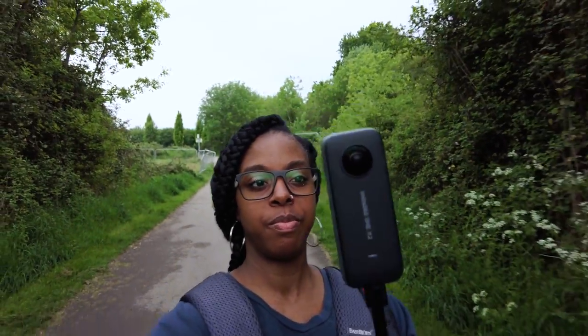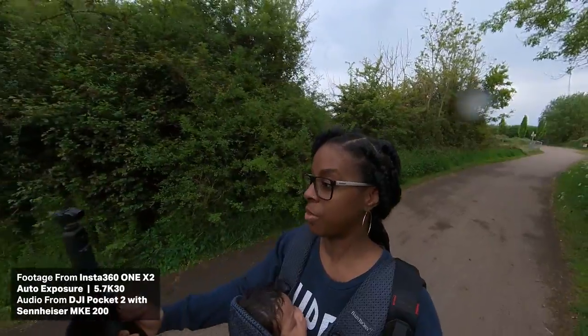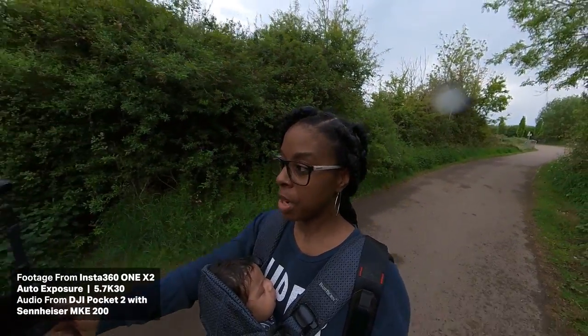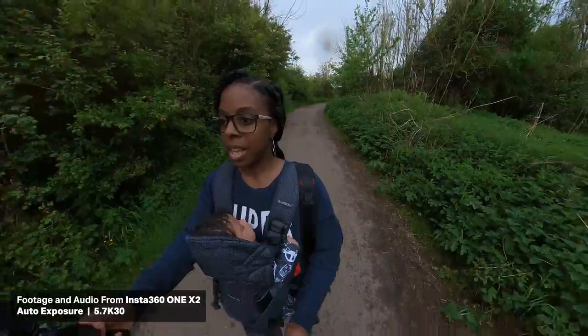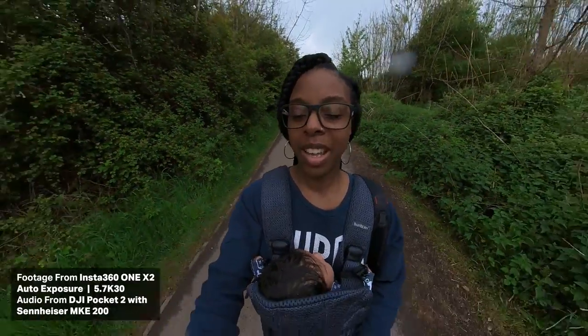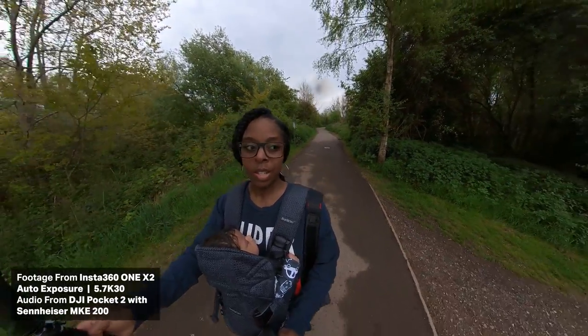I've got it here at the moment and it is also recording, so whilst I'm recording on here I'll just put up some footage of me just walking. You can see how I'm walking at the moment. I've got the Pocket 2 with a Freewell ND filter on, and I'm using the Sennheiser MKE 200 microphone. The Insta360 has a microphone so it'll be interesting to hear what the audio sounds like whilst I'm walking along with it. I haven't actually used a 360 camera before, but from what I know it doesn't really matter too much where you put the camera because with the Insta360 and the software you can just reposition your shot in the software anyway, so that's pretty good.